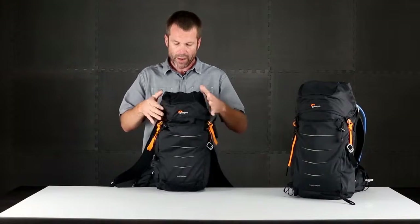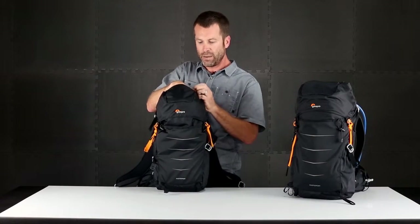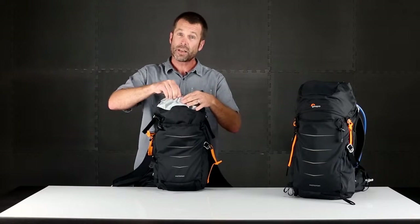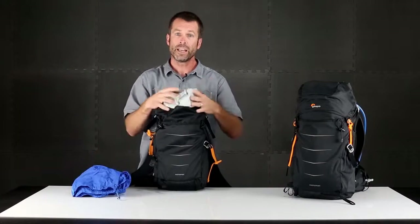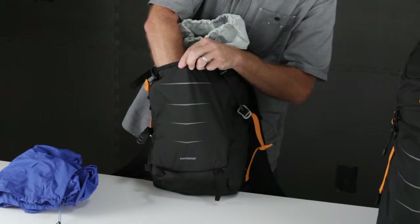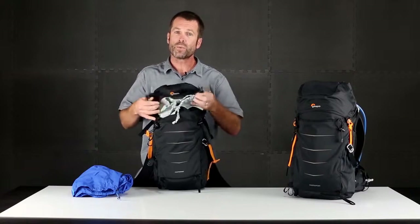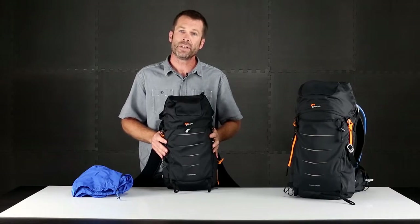Up top, you have a protective cap with a convenient pocket and a key leash. I can release the side straps and access the big volume stuff sack top compartment, which is great for spare jackets and all the other gear you need to bring. There's also a big roomy front slash pocket and trekking pole attachments on the side. So the Photosport is a great light and fast way to carry a focused camera kit and your outdoor essentials in those high activity environments.